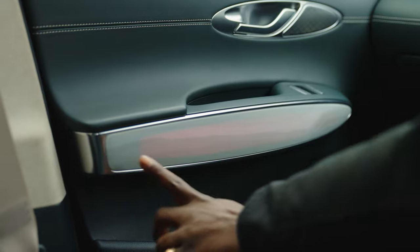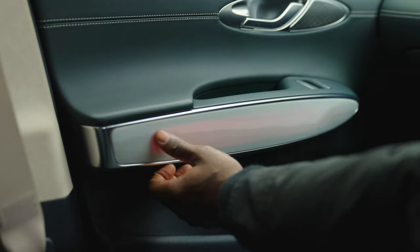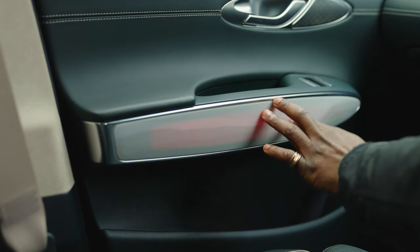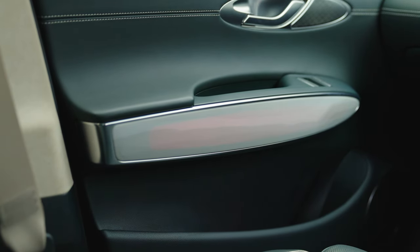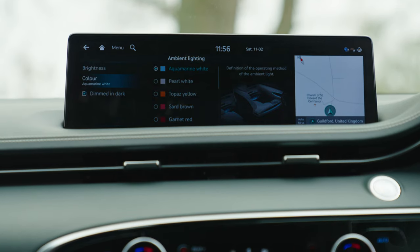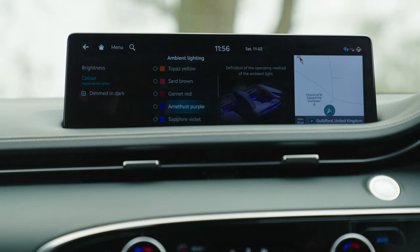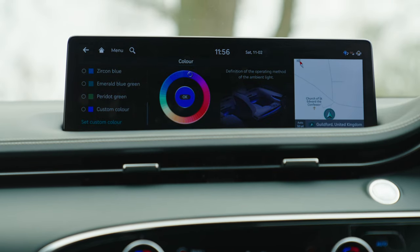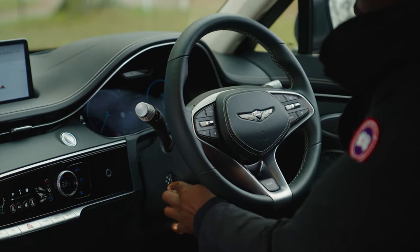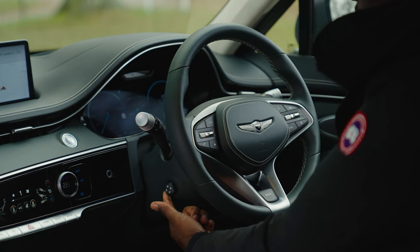The ambient lighting trim has a nice matte finish with different layers — almost like a wooden effect but not quite — and it blends in nicely with the rest of the cabin. You can change it to different colours: garnet red, period green, emerald blue, purple, and more, to set your preferred mood. The steering column adjusts electronically both up/down and towards/away from you — very convenient.